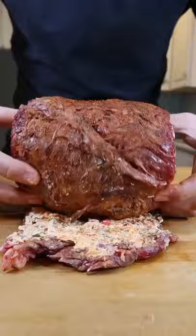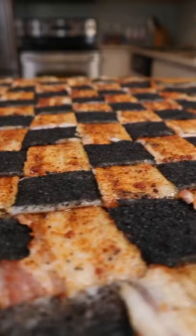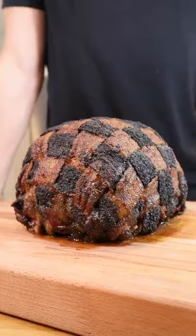And now, our multicolored bacon weave. Cover your beef bomb and smoke over applewood. Pull at 135 and assemble.